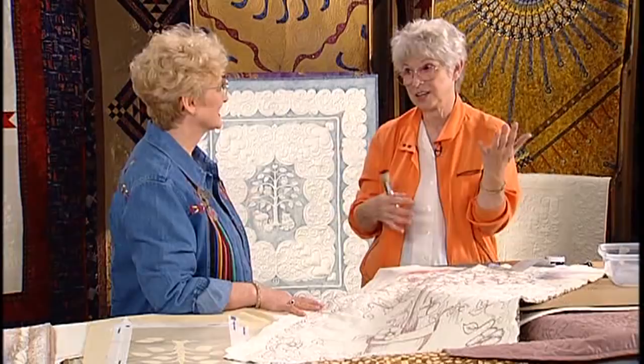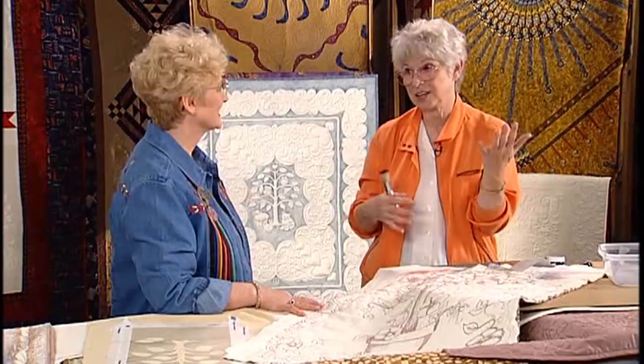Thank you so much again for showing us some new techniques and some fun things to do on quilts. We appreciate it so much. Well, I know that all of you quilters will take this and run with it. Thank you. Thanks for inviting me.